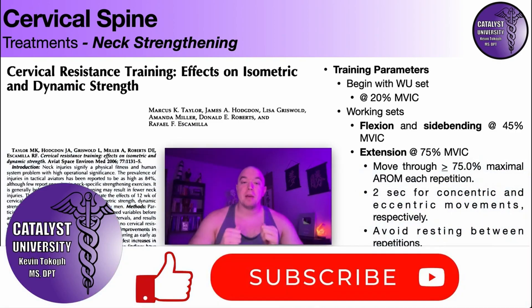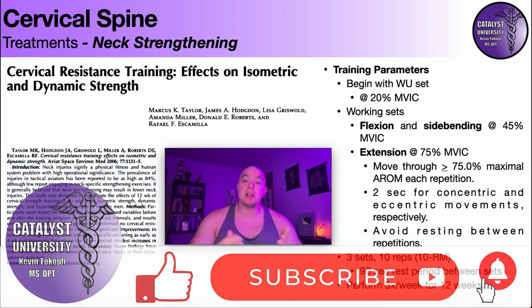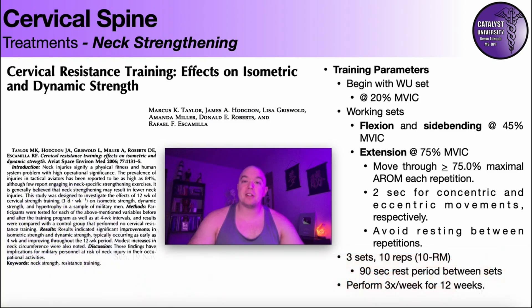Welcome back to Catalyst University. My name is Kevin Tokoff and in this video, we're going to be discussing an evidence-based approach to neck strengthening.